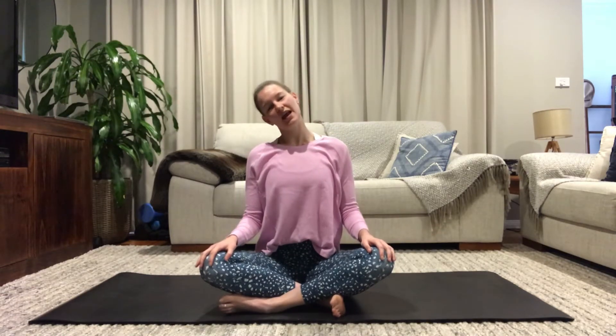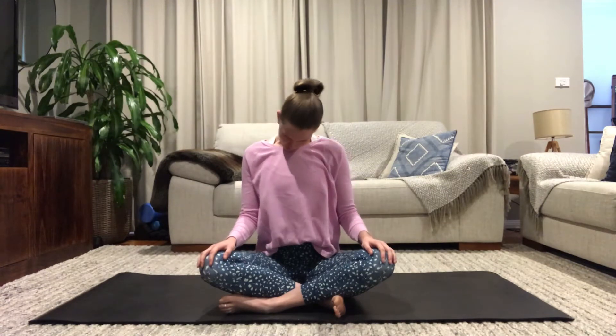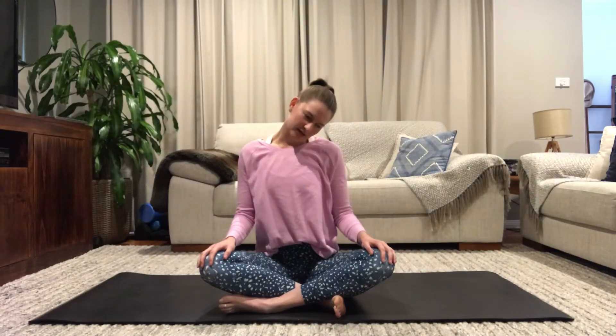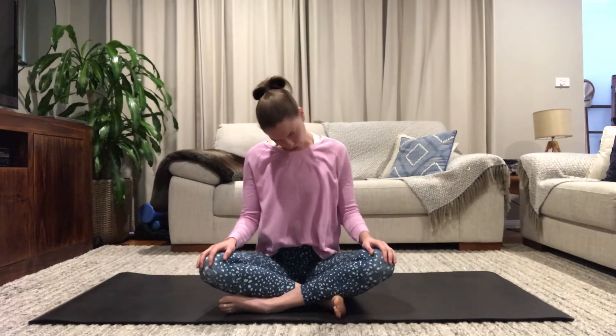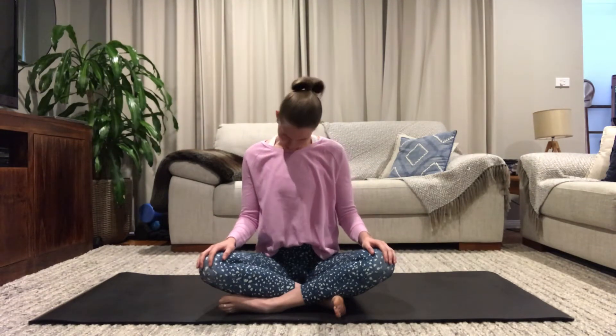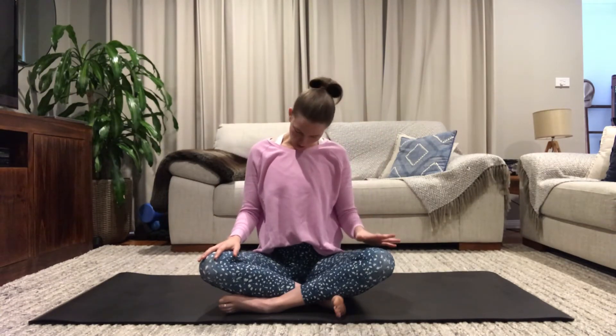Now moving this into our neck — your right ear falls to your right shoulder, slowly melt your head towards your chest, left ear reaches to left shoulder, coming into this semicircle stretch of the neck. If you'd like to create really big circles with your neck, please do so. If you'd like a little bit more pressure to stretch a little deeper, just bring your hands to adjust, moving from side to side at your own time.